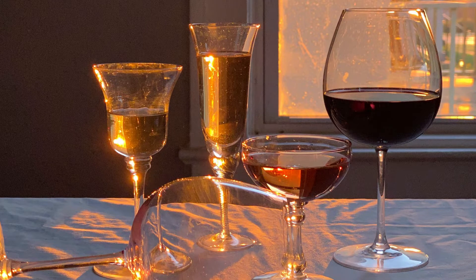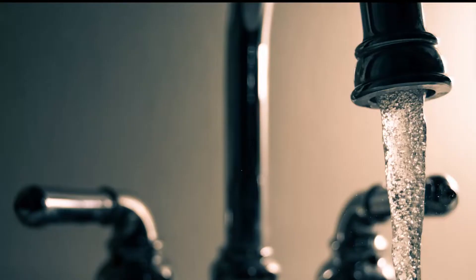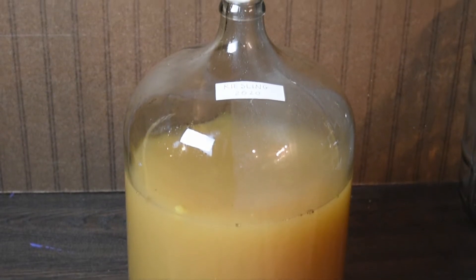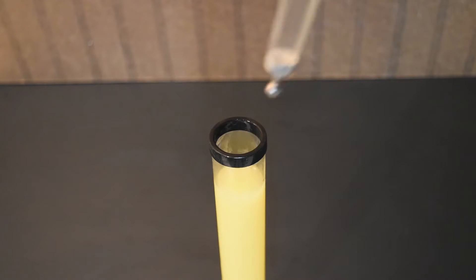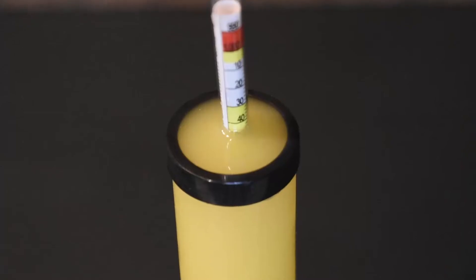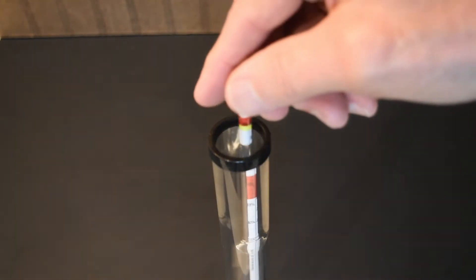Let's start with that family friend: specific gravity. Specific gravity measures the denseness of liquids compared to water. It's expressed as a ratio. Pure water has a specific gravity of one. Fruit juices have a specific gravity higher than one because of their sugars. You can measure specific gravities with a hydrometer. This is distilled water, and the hydrometer reads one.